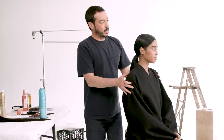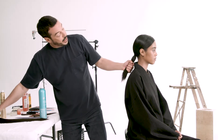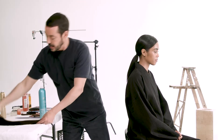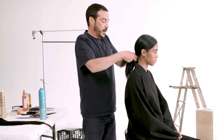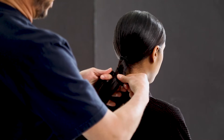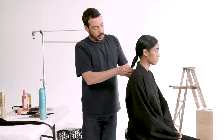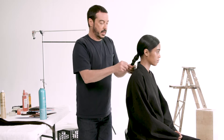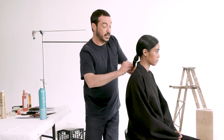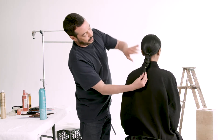Now that everything is kind of in place and slicked down — we're going to perfect it even more later — we start the ponytail. It gets braided because we're going to add the extension hair later, and this is 18-inch hair. I'm going to create a really tight braid with her hair. You make it as tight as you can, and once that's done I use my silicone elastic at the end, doubled up to make sure it's really tight. Tightness is really key during this hairstyle.